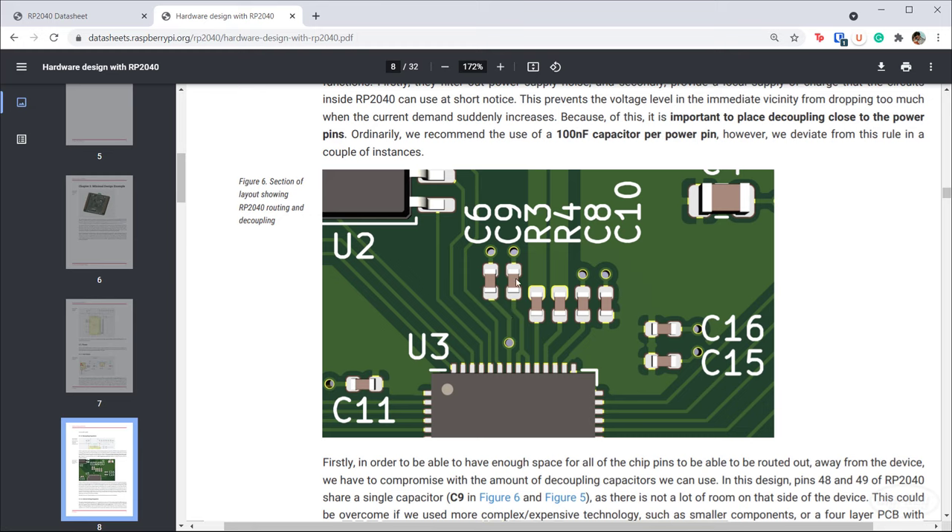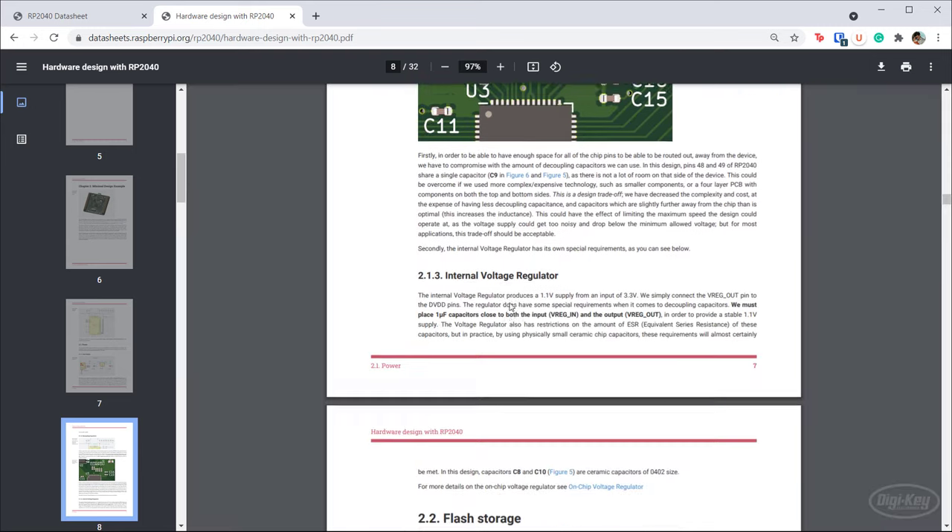The layout guide talks about using 0402 capacitors for inline components. However, if you've ever tried to hand solder 0402s, it can be a little difficult. If you're producing with a pick-and-place machine for mass manufacturing, great — go with 0402s or 0201s. But I'm going to use 0603s because they're easier to hand solder. That is going to make it a bit of a tight squeeze because they take up a lot more room on the board.